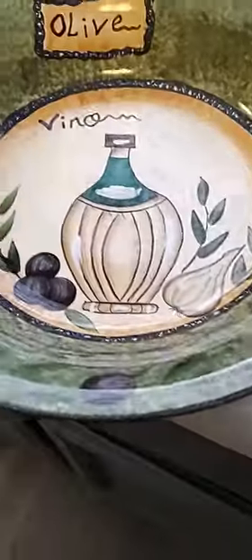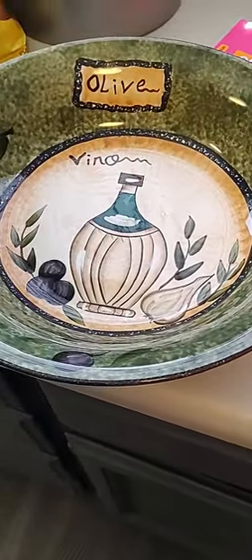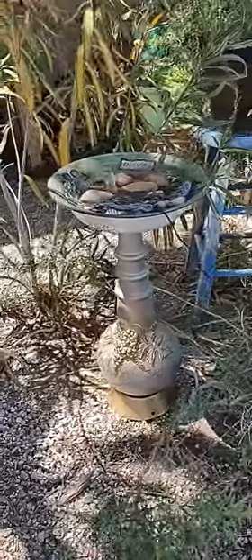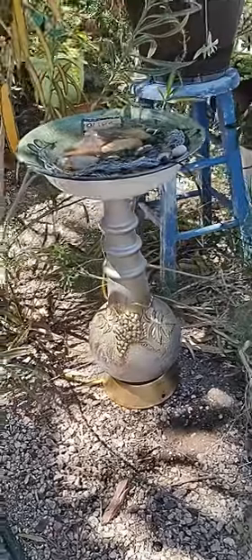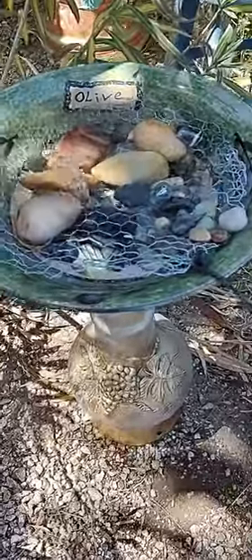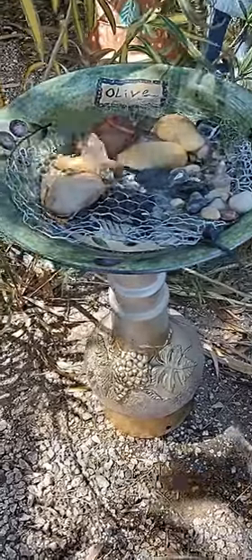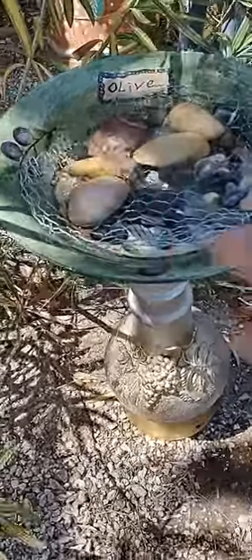This is the bowl I got at Goodwill — I think it'll be okay. If not, I may put a little chicken wire in the bottom so the birds have somewhere to stand. There's my little fountain made from my old lamp. I kind of had to put some chicken wire in there because it's a little too deep for the little birds.